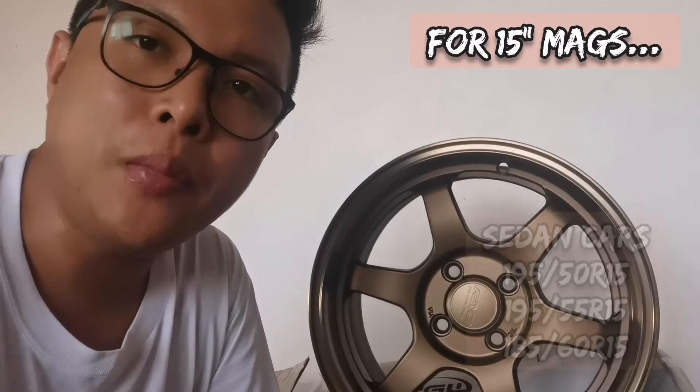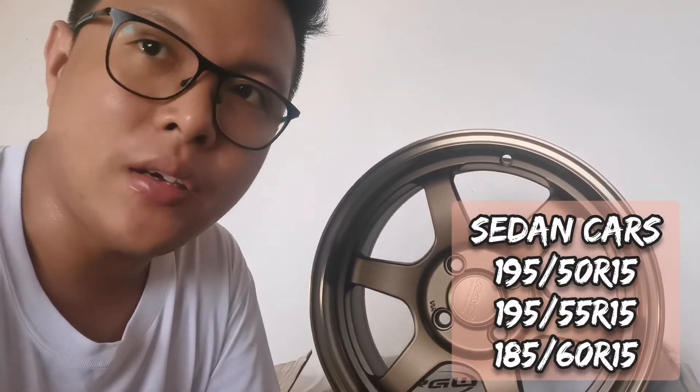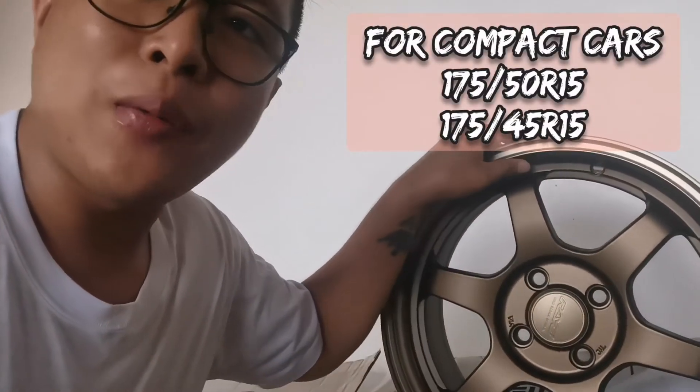Ang mga mags natin, usually sa aftermarket, ang ginagamit nating goma is 195 na 50 series or 55. Or kung gusto nyo na 185, 60 na R15 dahil 15 inches to, pwede pa rin naman. Pero syempre yung forma ay halos mawawala. So 195/55 R15 or 195/50 R15 — good choice na yun, hindi yun matagtag.